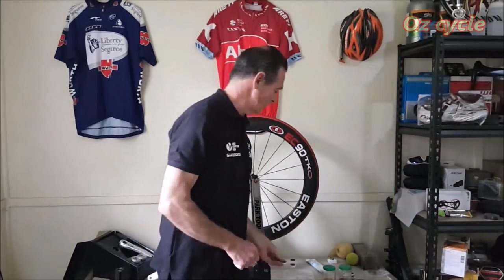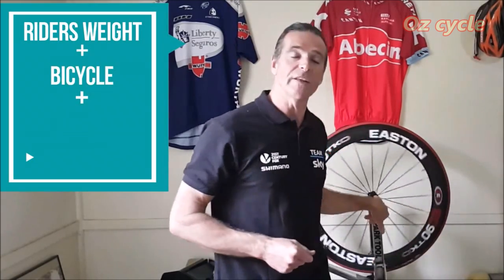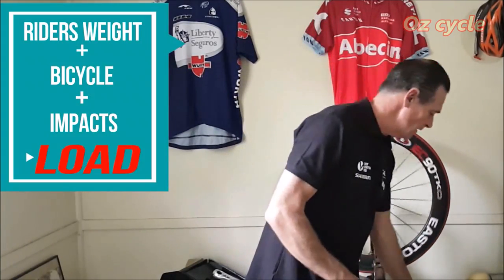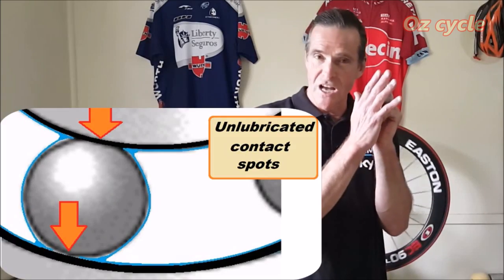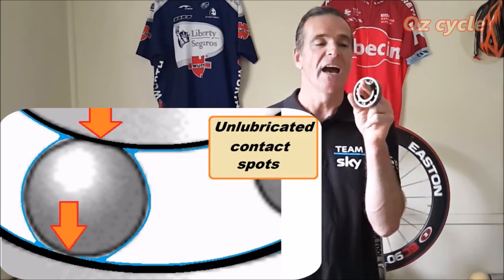What about a bicycle? Our wheel bearings have to support the bike rider's weight plus the bike plus all the impact from the surfaces we're riding on — that's a fair amount of load. So if we put a very fine and very small amount of lubricant in our wheel bearing, the bearing will spin, but with all the load on it the lubricant will be pushed out at the contact points and the bearing will effectively be running dry, causing damage very quickly.